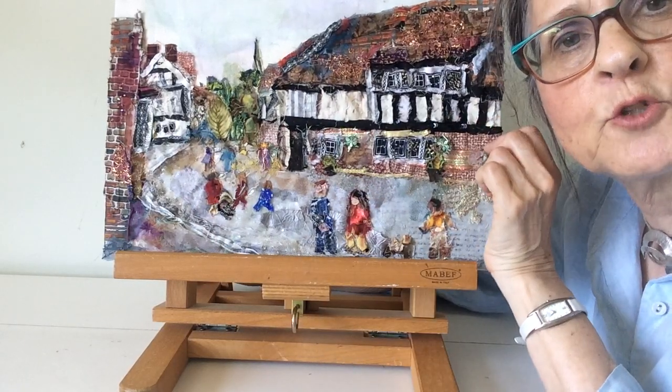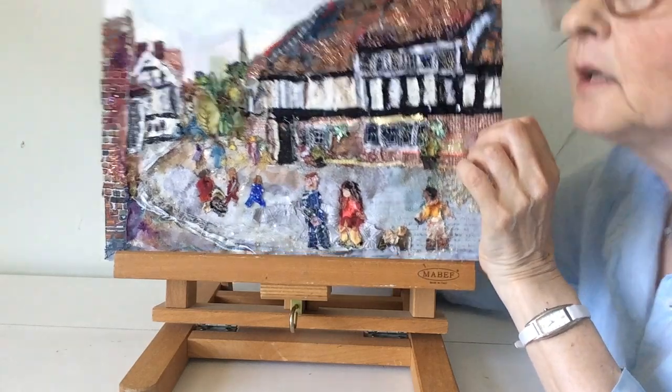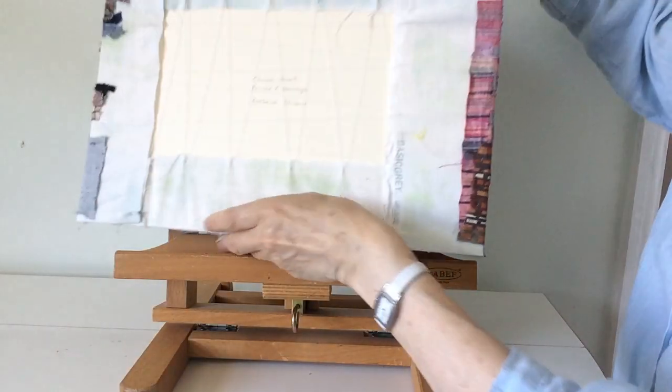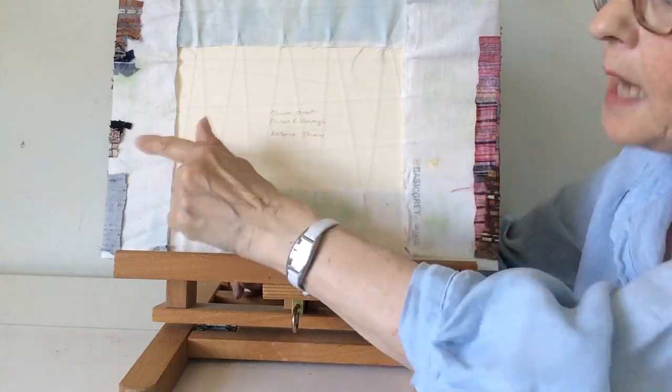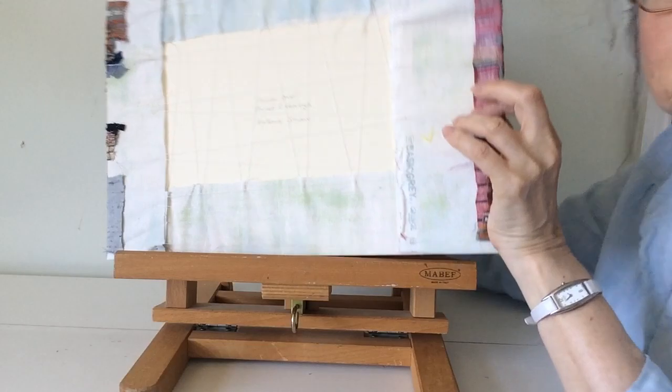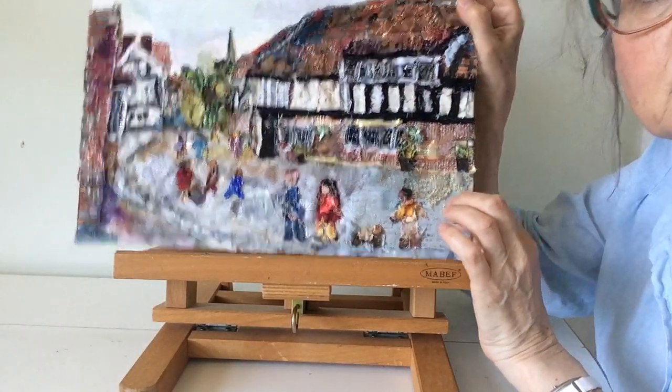Now this is how the picture is finished. I stitched onto fabric to begin with, then once it was finished I stretched it over a piece of mount board and laced it across the back to keep it taut. So that's how it finishes and then you can see close up some of the little bits that I've used in the construction.